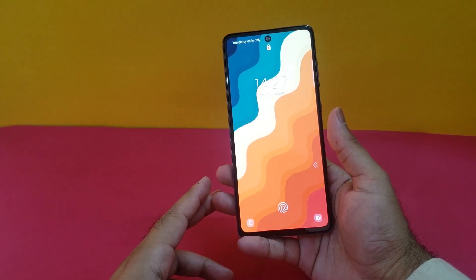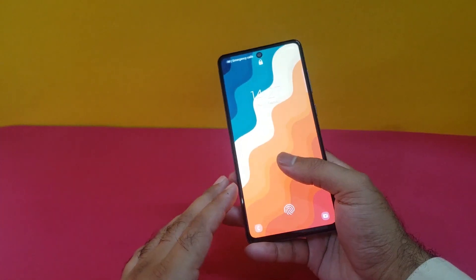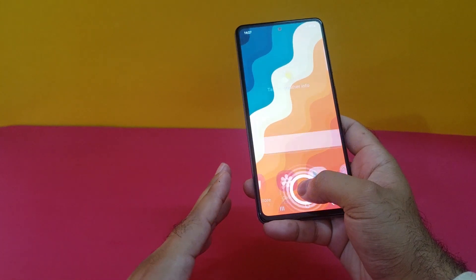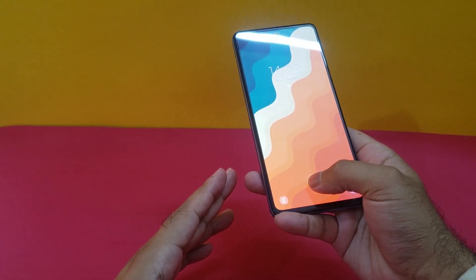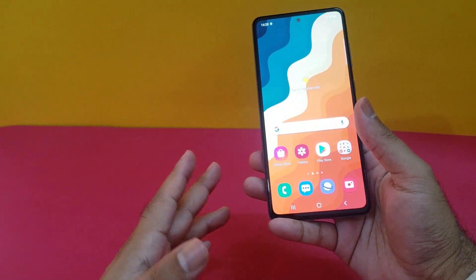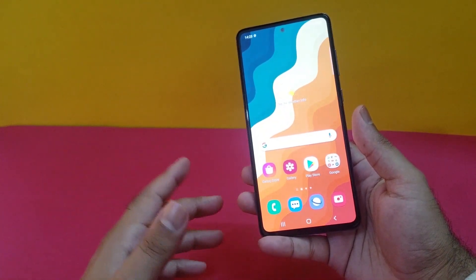Hey, what's up guys, we are back again with another video. We have the Samsung Galaxy A72 in the house — it has a great camera sensor, a good AMOLED display, and all the features coming in the mid-range category. Today's video will be about the in-display fingerprint scanner and how we can make it faster, because as you can see, there is a delay and it's not opening up fast, although it's better than the A51 and A71 devices' fingerprint — but still it is slow.